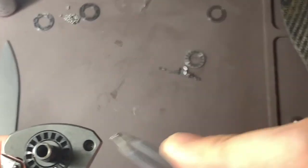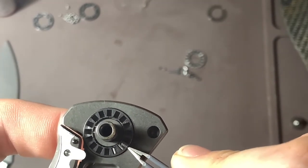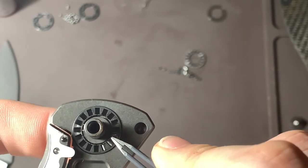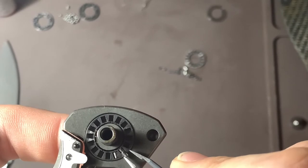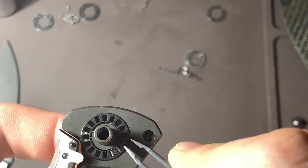The easiest way I found is to put it on the cage, make sure it's lined up, and then slowly kind of roll it into place. Off camera it won't take this long. I think I'll speed up this part.